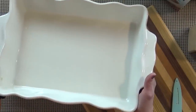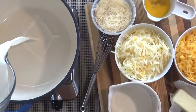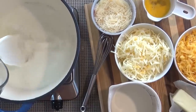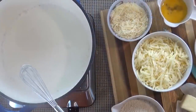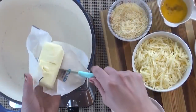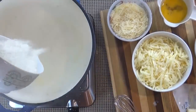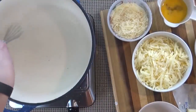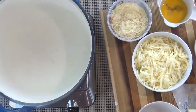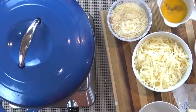Now that our pan is ready, I'm going to set it aside and do the next part myself. In a large pot over medium heat, I'm going to start by adding my half and half and my milk, and then wait for this to boil. Next, I'll turn down the heat a bit, add my grits and butter, and whisk constantly for about one minute so no lumps form. Then I'll place the lid on and let this cook for about five to seven minutes, stirring occasionally.